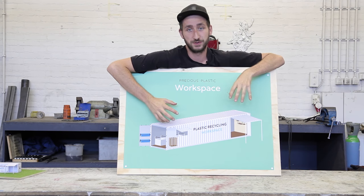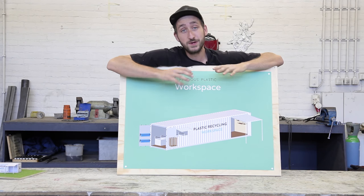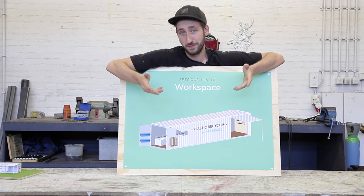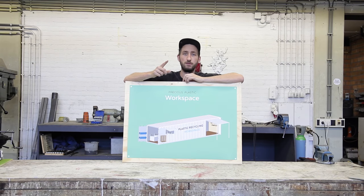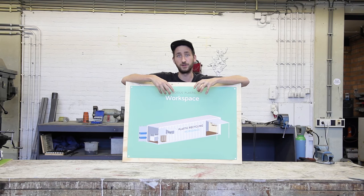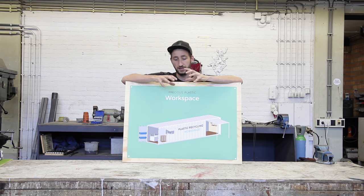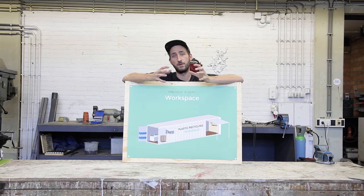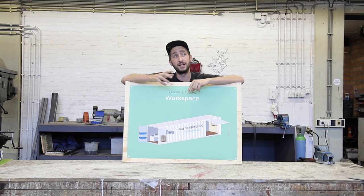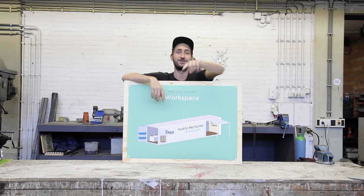That was the last stop of setting up your own Precious Plastic workspace — it's ready now. Make sure to send a picture of your container; we would absolutely love to see it. We have one final video in this series where we're going to show you how this thing works step by step, from collecting to separating to shredding, just to have a full understanding of how a workspace like this runs. I would say that's also the most fun video to watch, so I will see you there.